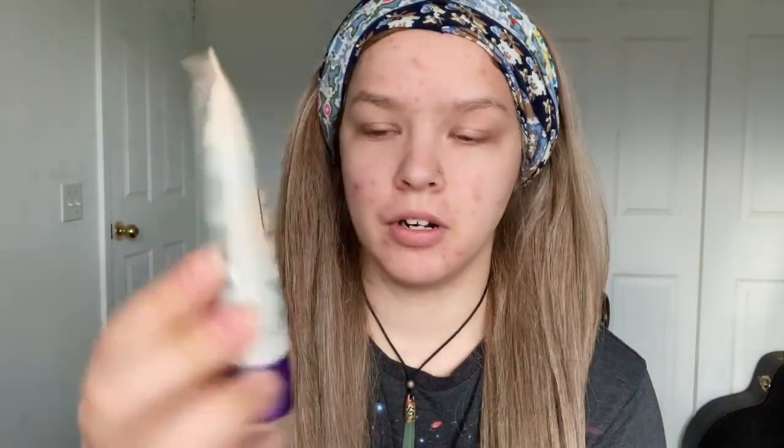It's in the shade Light. I used to wear BB cream in the summer a lot because I didn't like to go out swimming with a full face of makeup, but I also didn't want to go out looking like this. I'm gonna use a beauty blender — I only started using one a couple years ago. I didn't see the point before; I just did it with my fingers.